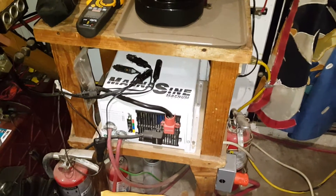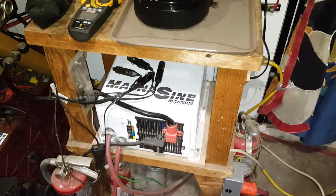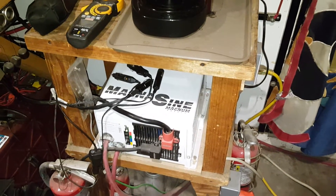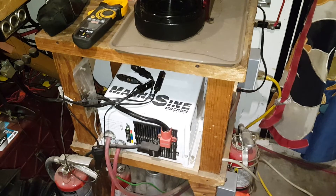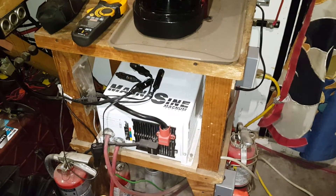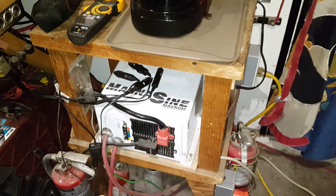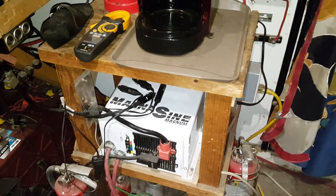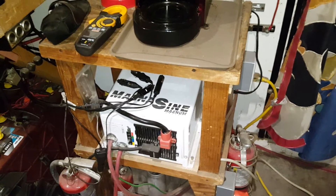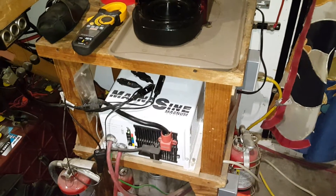People say that the Power Jack 5000-watt inverter is this and that — that's bullcrap. Power Jack is made in China, or maybe not, I don't know where. But you can see their reputation and all the other foreign-made inverters, how they perform, the failures, and how to change the MOSFETs on them if they fail.